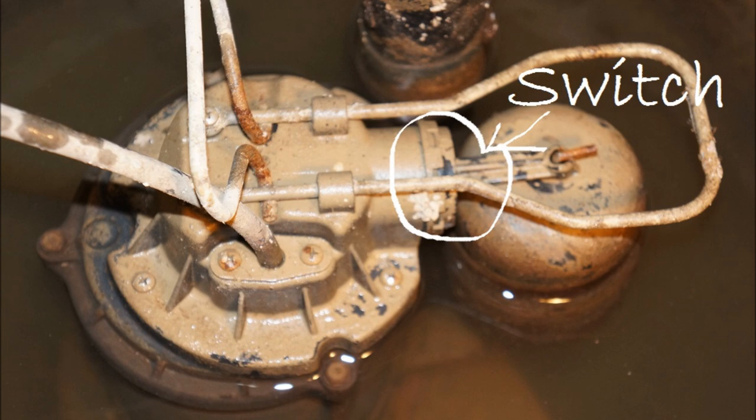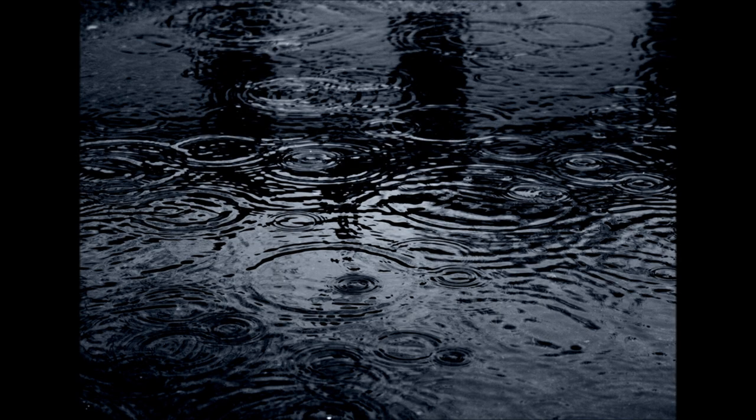Our switch had failed and remained on. It could have been worse — if it had remained off, our basement would have flooded.